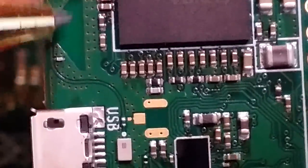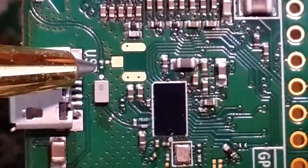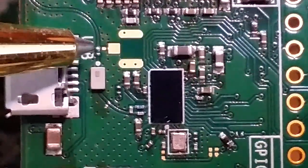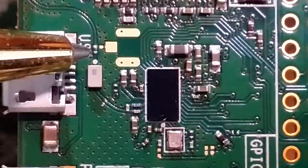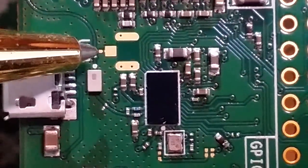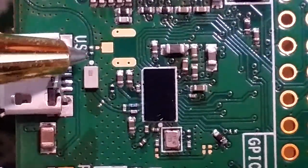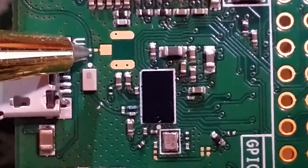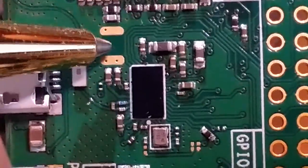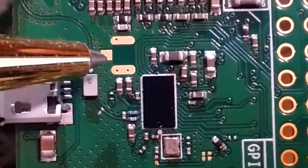Someone was able to rotate this tiny resistor and connect it to a small pad here. This component, which you can barely see, was rotated and it created a socket to connect an external antenna.